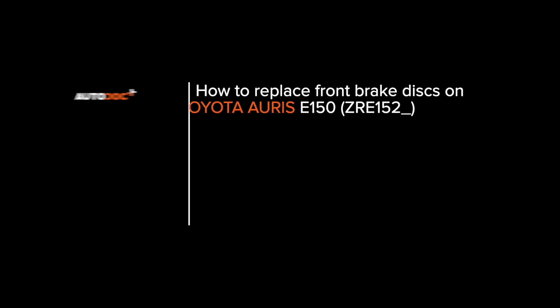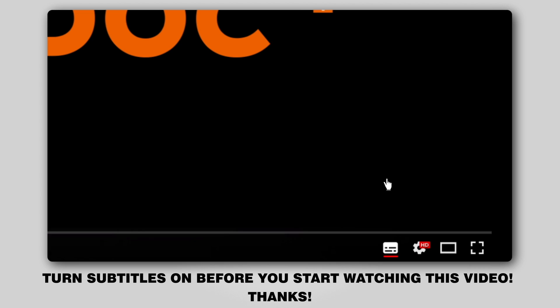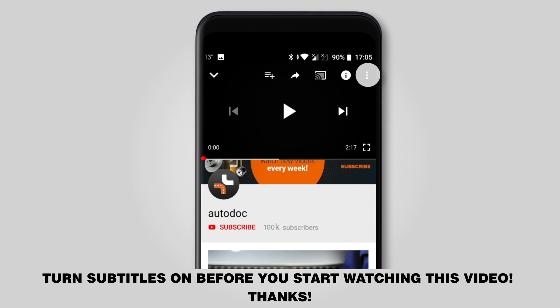Autodocs. Hi everybody! Here's the latest installment of Autodoc video tutorials on replacing car parts. Turn subtitles on before you start watching this video. Thanks!